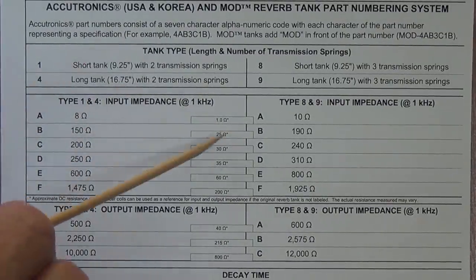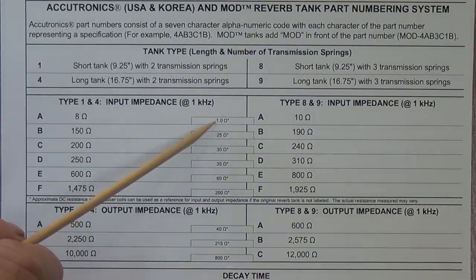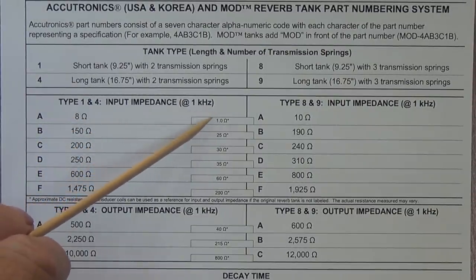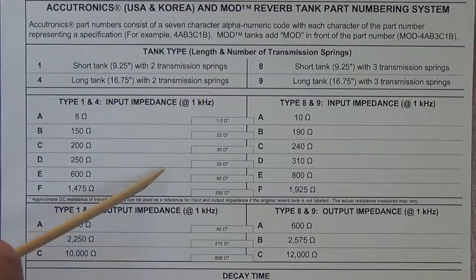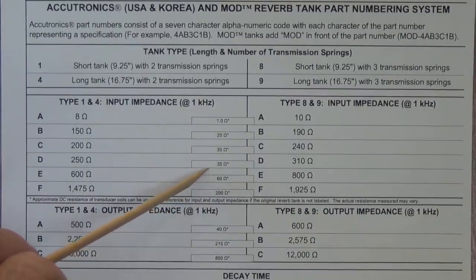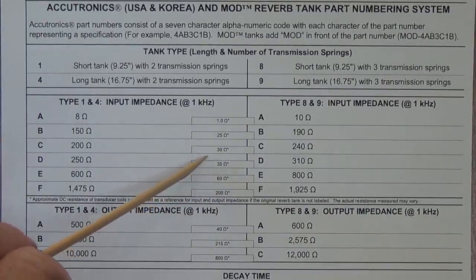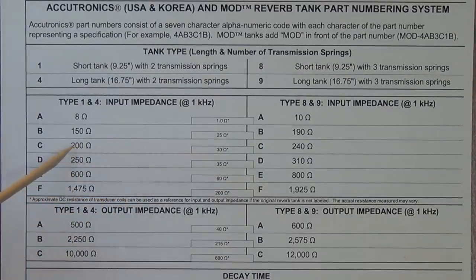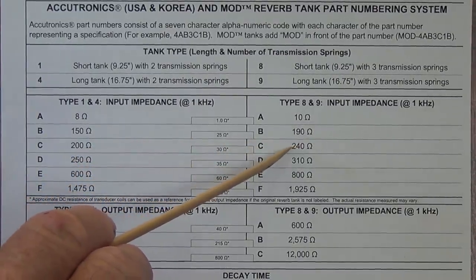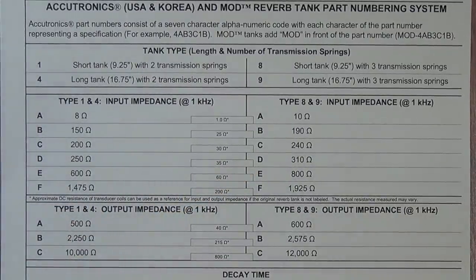A very helpful addition to this chart is the DC resistance, which is equivalent to the impedance in each of these coils. Most of us cannot look at a coil and identify it, but we can measure the DC resistance of the coil. What this is saying is: if you have an unknown tank and you'd like to know what the input impedance is, measure the DC resistance of the coil, and if it is, say, 30 ohms, then it is either a 200-ohm impedance transducer, or if it's a 3-spring, it's a 240-ohm impedance transducer.